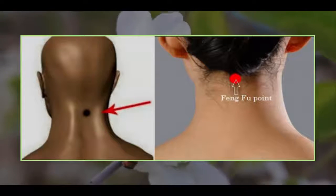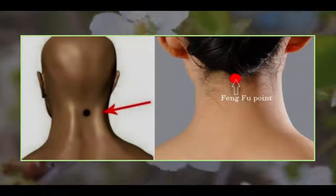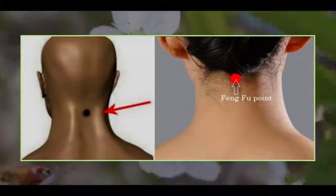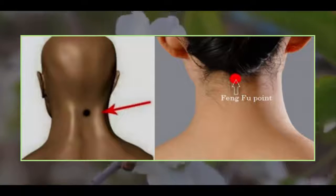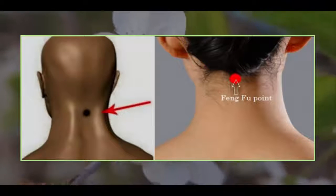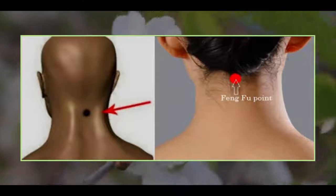Method. This is how you do it. Lie on your belly, or sit, and place one ice cube, about 2 x 2 centimeters, at the point of Feng Fu — the hole at the back of the head — and hold it for 20 minutes. Fix the ice cube with a bandage, scarf, etc.